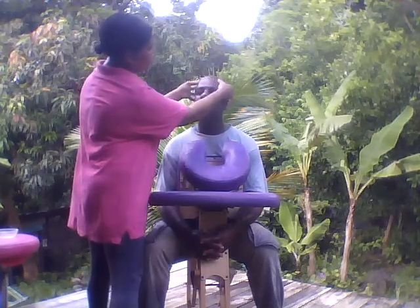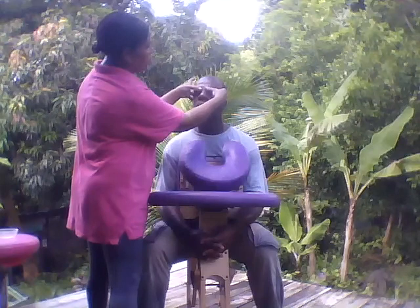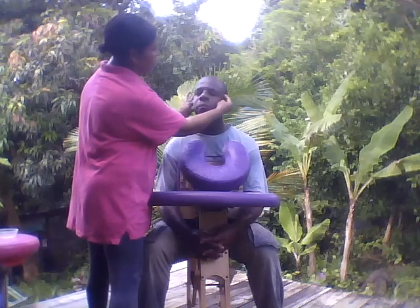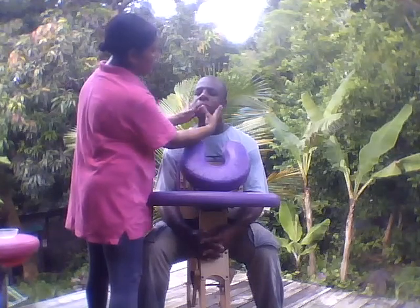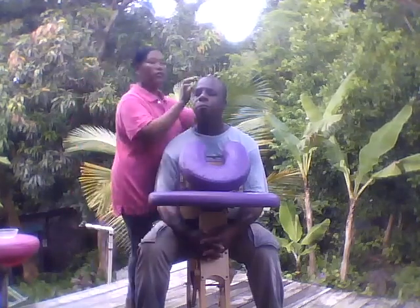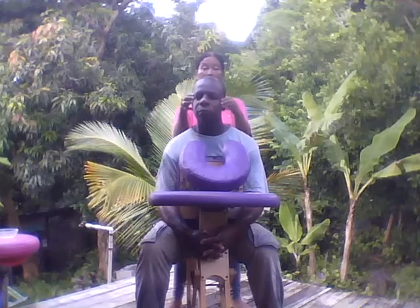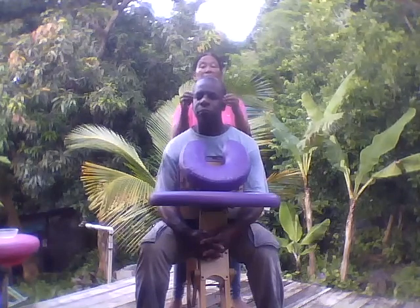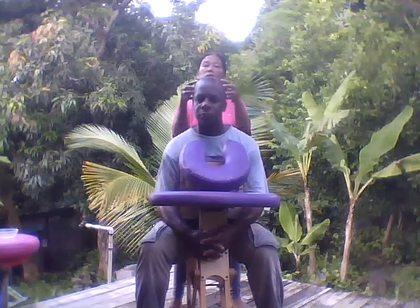So go back to the forehead again. It's always nice when you've done this little technique, and just to work the temple in here — it's so important to do that because when we do mental work, this is the area we tend to concentrate more, when you're reading, on the computer. This area here is good to massage.